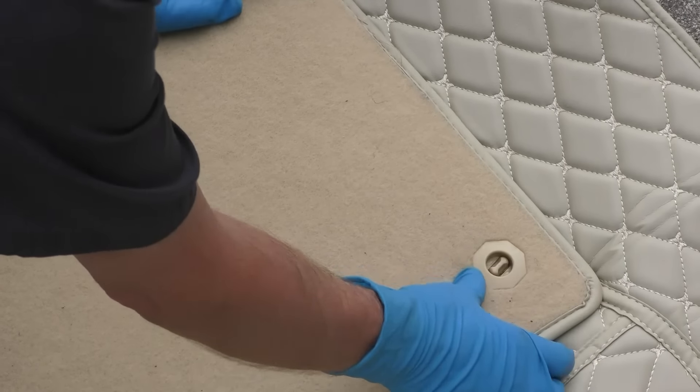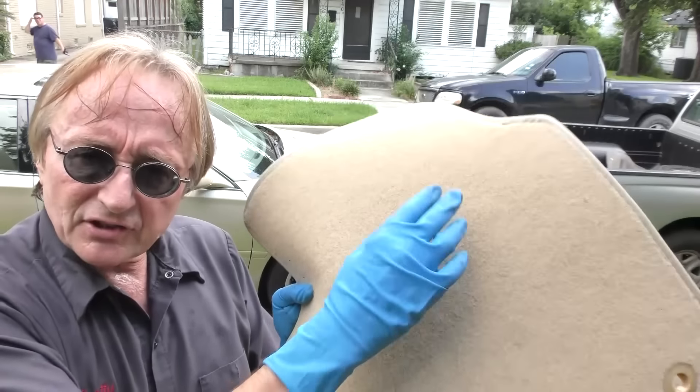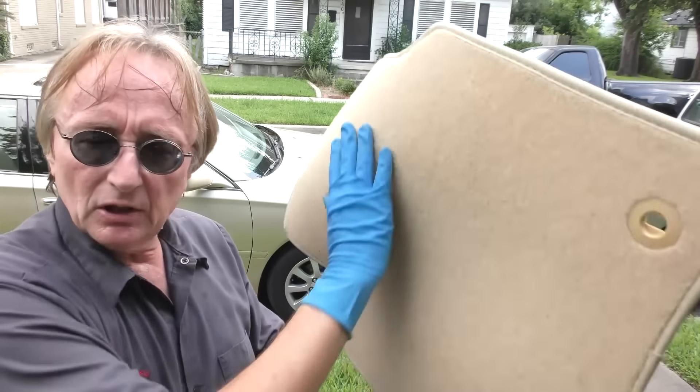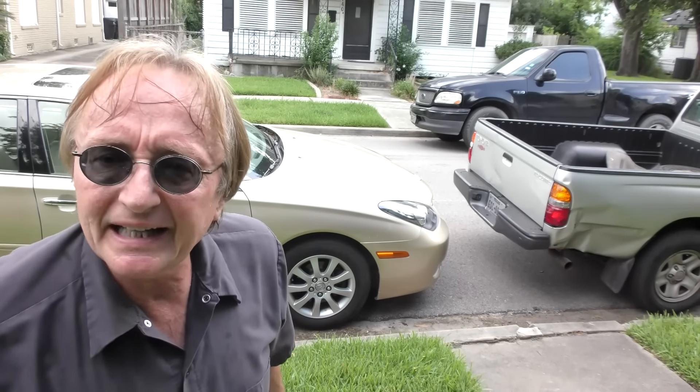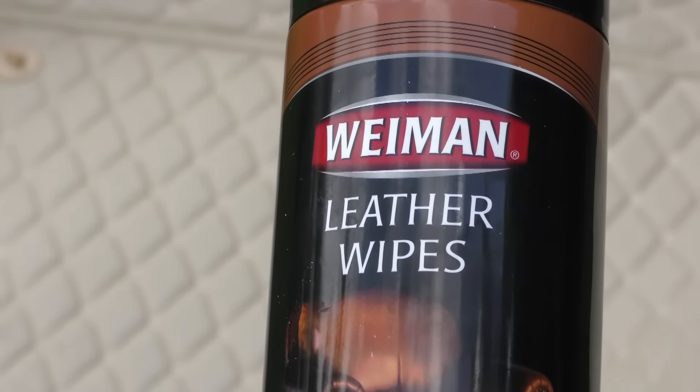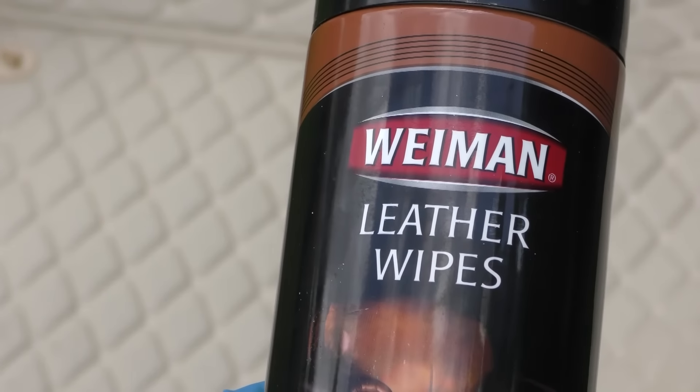When they get dirty you just unsnap them, take them out and clean them. The mat sections just pop out and you can clean them anywhere you want. The inside you can clean with any kind of leather cleaner.